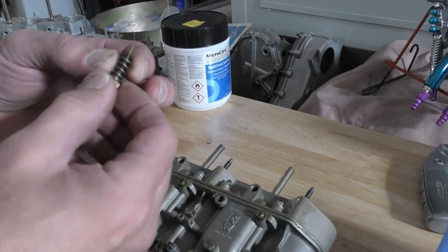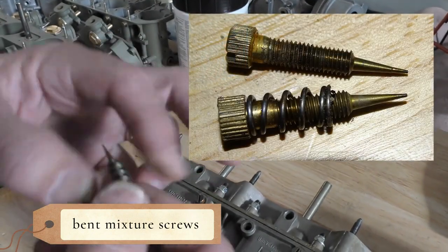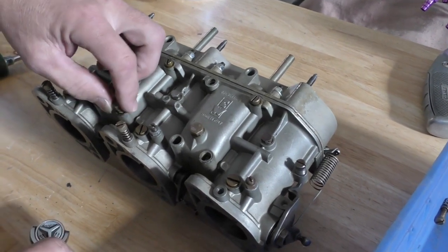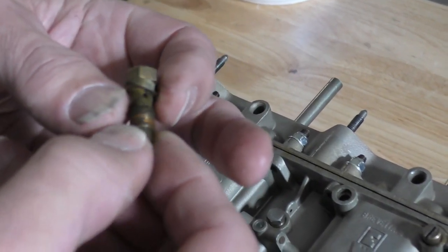This one's got brass mixture screws. First thing we can see is that it is bent. Now this was a car that was not running for some time — it was sitting in the garage. And this is what our main jet looks like. Pretty nasty.